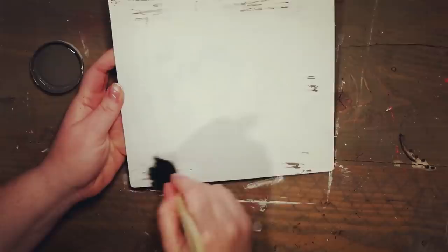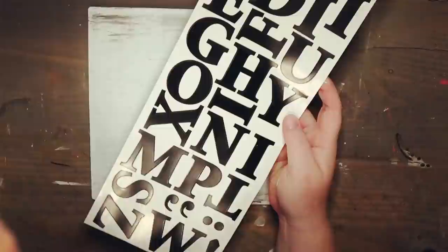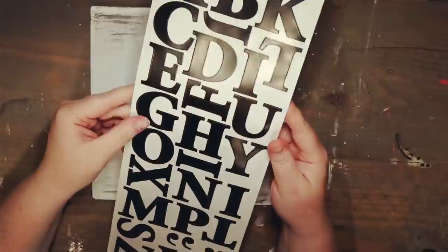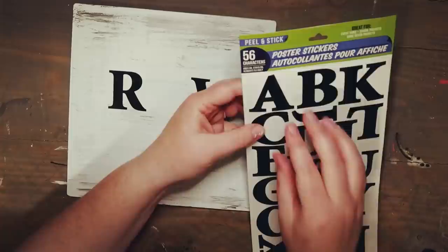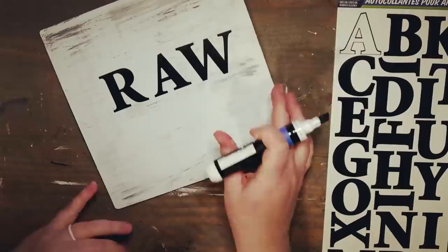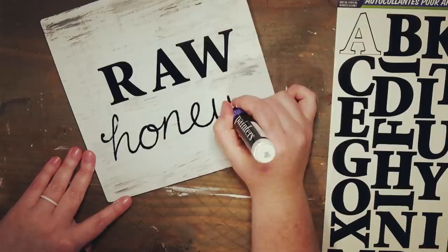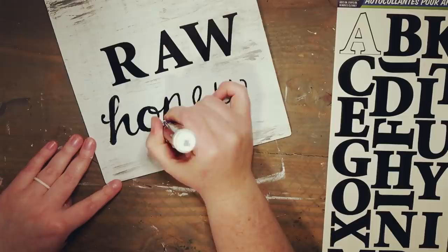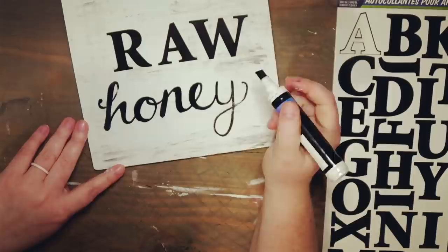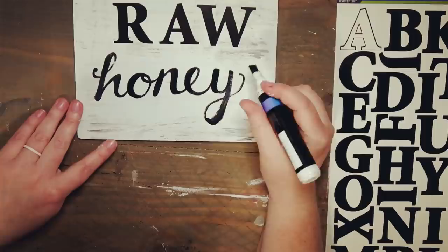Once that's all dry, I picked up these letters from Dollar Tree in their little sticker section. I wanted to show you guys that you can still make a sign without having to print anything or use wax paper like in my previous videos. I'm using R-A-W to spell 'raw' and putting that on the sign, then I'm tracing out the word 'honey' by eyeballing it from my phone. I'm using a little painter's pen from Walmart, but you can use a Sharpie too. I noticed the word 'raw' was a little crooked so I went back and adjusted the letters to line them up.